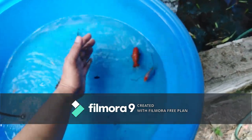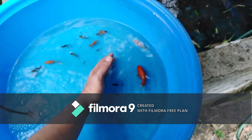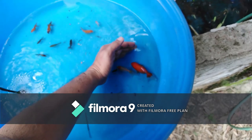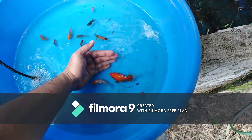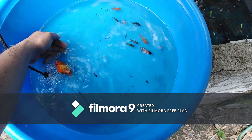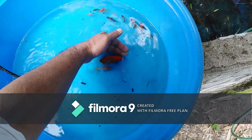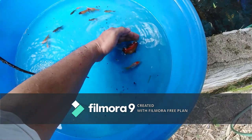Hanggang maging stable ang strain ninyo na mga jumbo type. So ganun lang guys — gather lang kayo ng mga malalaki, yung mga unang lumalaki na goldfish sa batch ninyo. I'm sure yung mga breeders dyan, nakita ninyo ito — yung mayroong malakas na tumutubo at malaki siya.